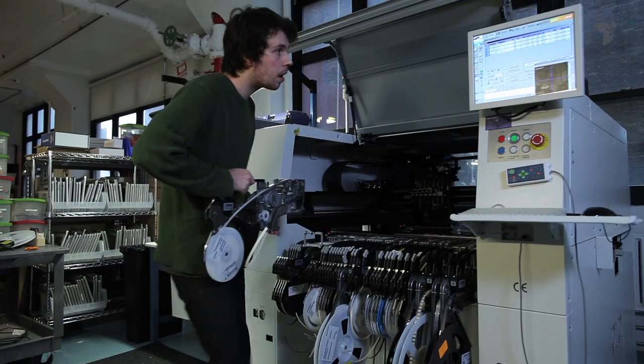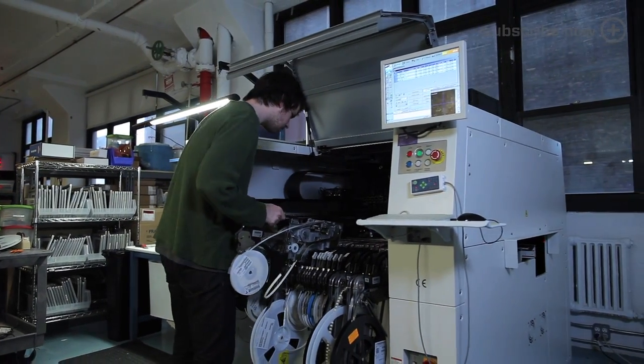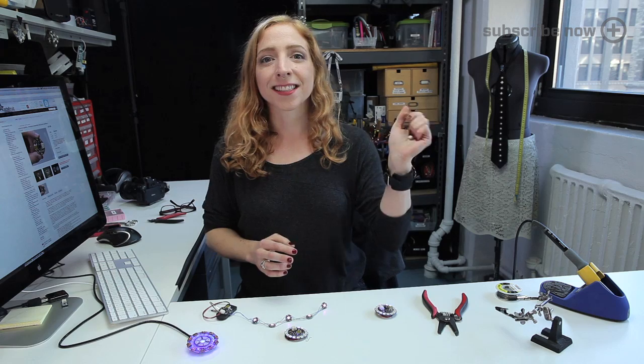Subscribe to the Adafruit channel on YouTube to keep up to date with what's going on at the Adafruit factory, where Gemma is designed, manufactured, tested, and then sent out to customers like you.